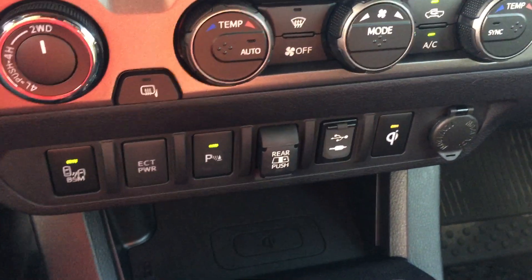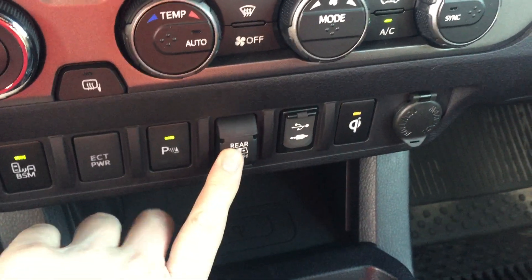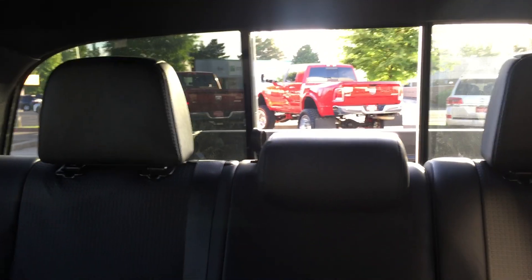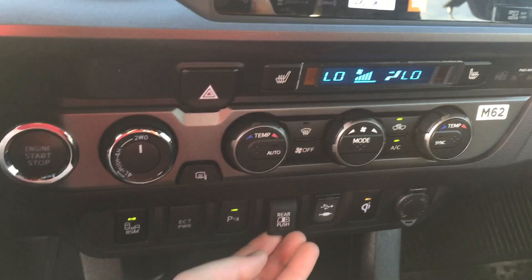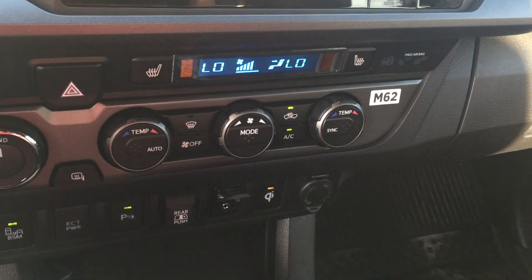Behind that we have the button that rolls down or opens side to side — depending on your vehicle — the back window. It opens up that small little hatch, but it's a great feature to have.